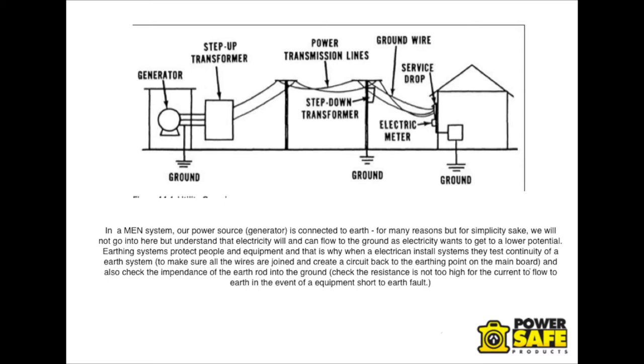Earthing systems are put in place to protect people and equipment. That's why when electricians install systems, they test the continuity of the Earth system, and also to make sure the impedance to the ground rod is not too high for current to flow back to the ground.